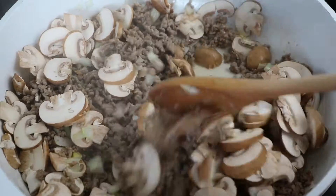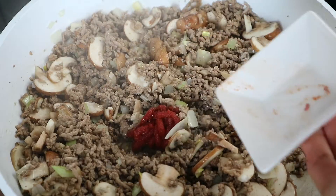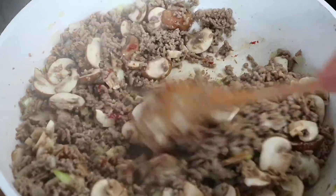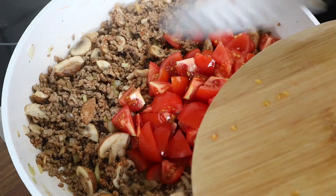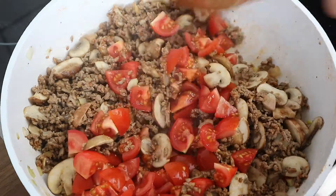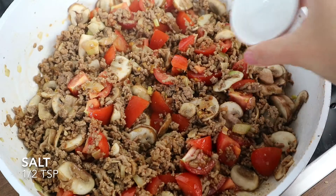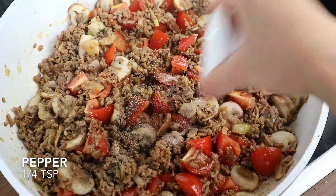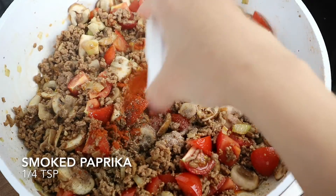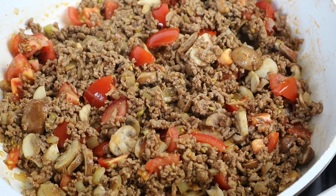Add the tomato paste, stir occasionally, then add the juice. Heat to medium, add the diced tomatoes and cook until the tomatoes are soft. Season with some salt, pepper and smoked paprika. Then set aside while we make the sauce.